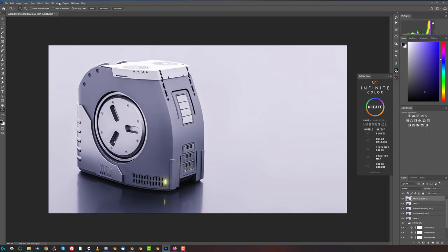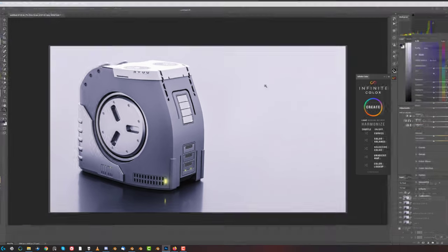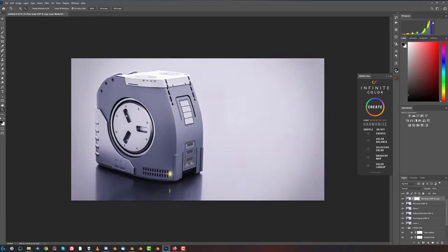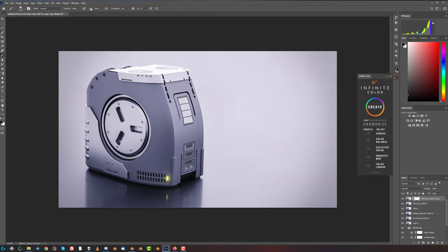Let's try to hit some vignette with Control J - I don't think it's going to hold because this is already pushing the image really far. But nothing ventured, nothing gained - midpoint. It's actually working, surprisingly. Let's see - let's add the mask in here and remove this vignette from the lower areas because it's really dark over there. Remove it from here - this should do.